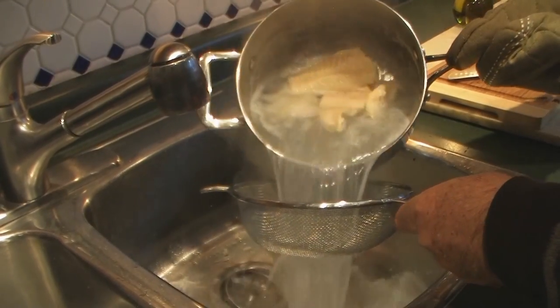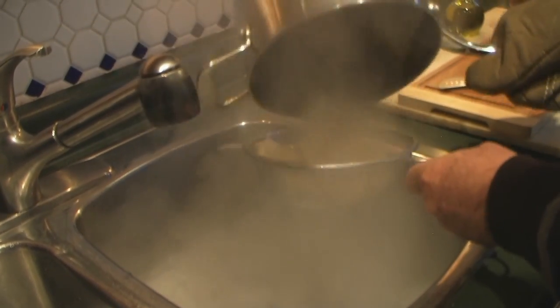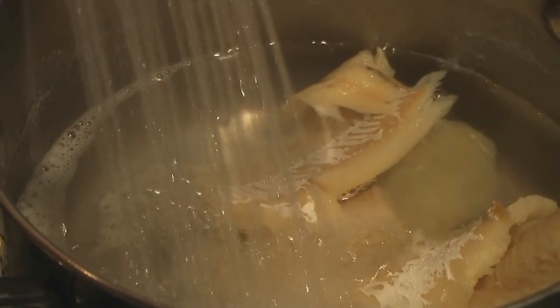Once your cod is boiling, empty it into a strainer and refill with fresh cold water for a second time. This will remove additional salt that is still on your cod fillets.